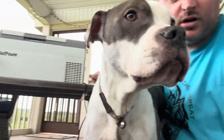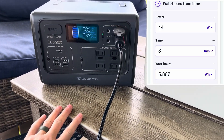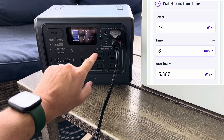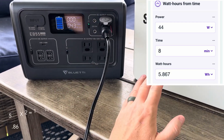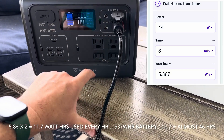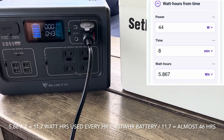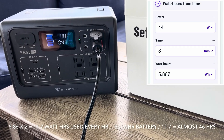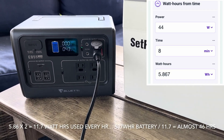Using an online calculator: 44 watts for 8 minutes gives us about 5.867 watt-hours per compressor cycle, and running twice an hour comes out to about 11.7 watt-hours used per hour. With a 537 watt-hour power station, dividing by 11.7 gives you about 45 to 46 hours of runtime. So I set out to time it and see if we could make it all the way to 48 hours.